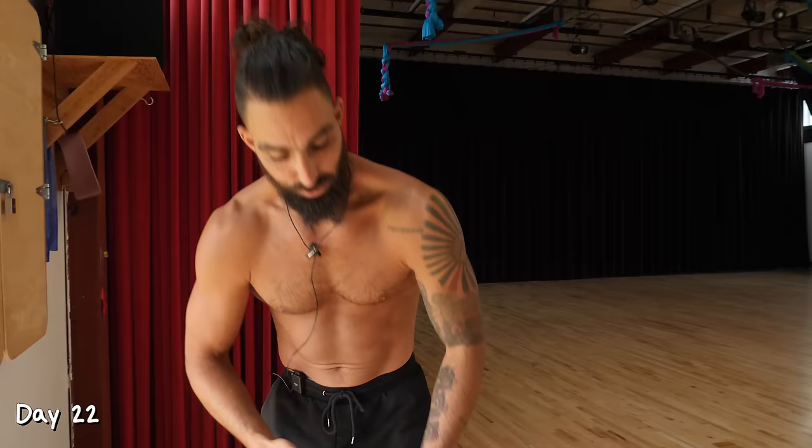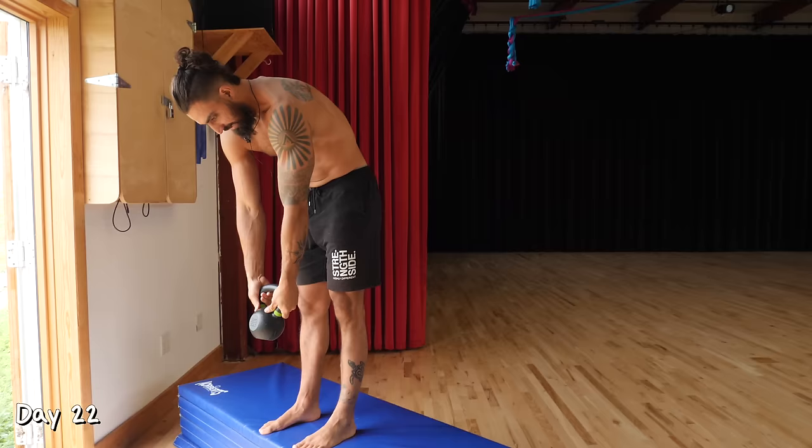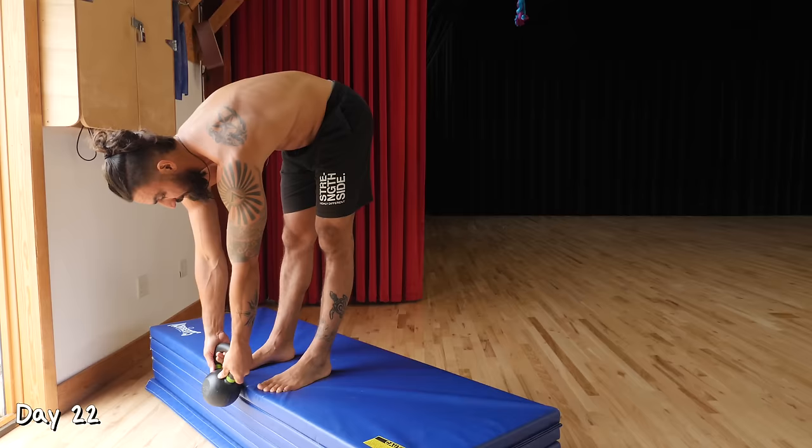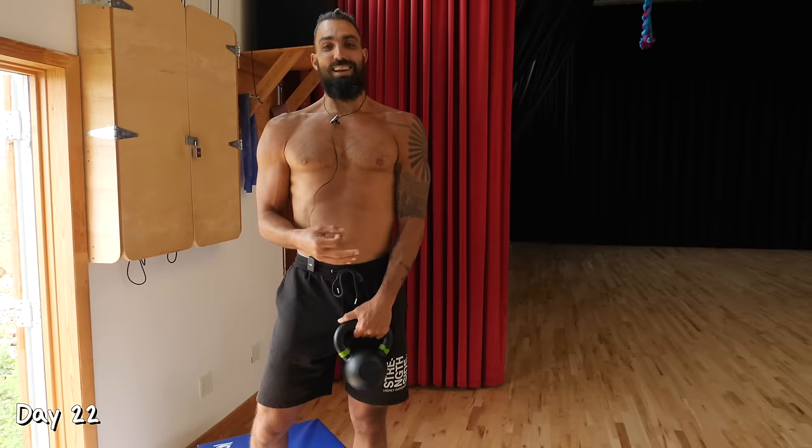Day 22. We have Jefferson Curl. With the Jefferson Curl, we're using some weight to pull us deeper into a position — start really light, maybe five pounds. Tuck the chin, then start rounding the back and let the weight pull you down. A good aim is getting that weight a little bit beneath your toes. Stand back up — that's one rep. Do five reps for three sets.